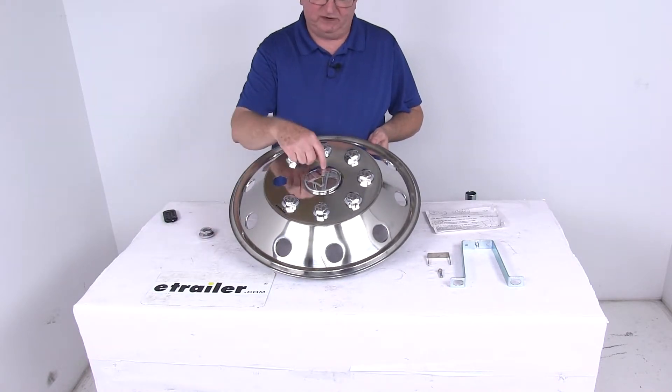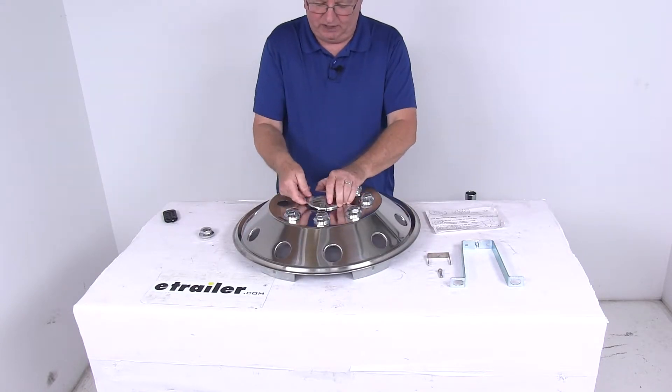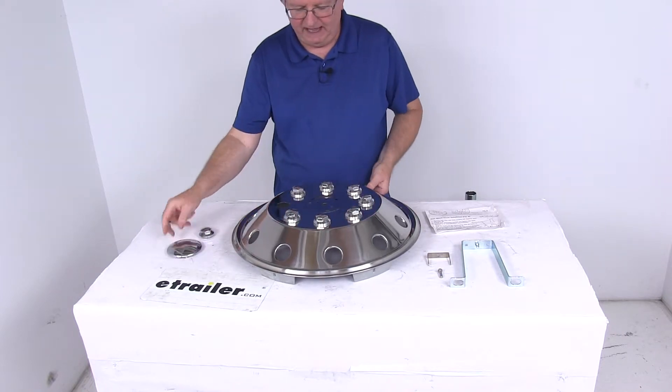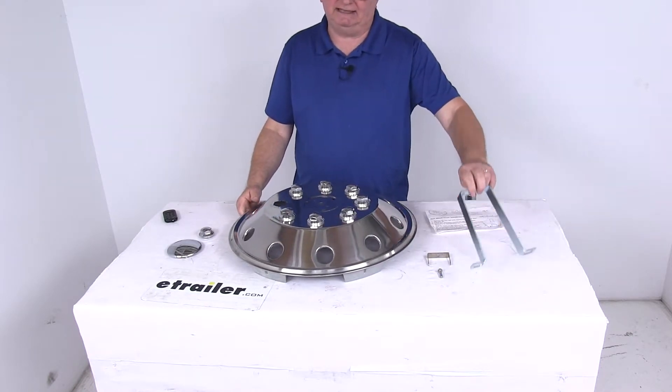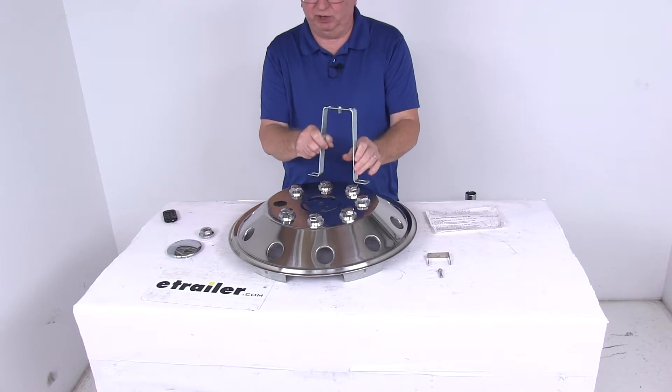The main thing you want to do is at the center — this is how you attach it. You'll pop the center cover off; it's a three-prong center cap with a couple of notches that you just pop off. That will give you access to these holes, and this is how it's going to attach. You'll take this mounting bracket here and attach it to the rear hub on your vehicle.